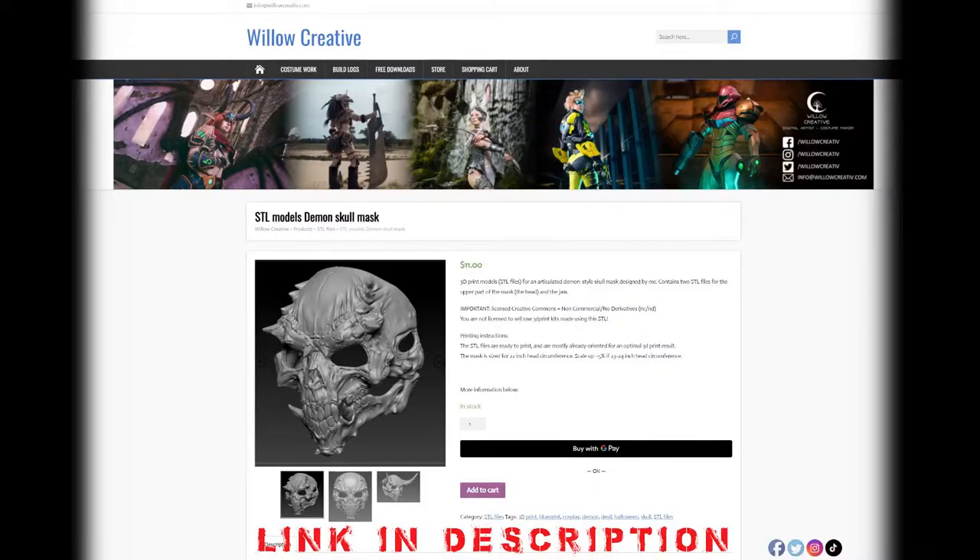Step 1: Buy and download this amazing 3D model from Willow Creative. It's $11 and totally worth it.